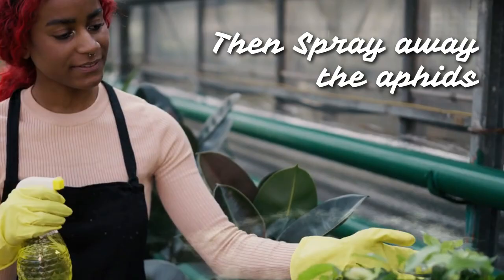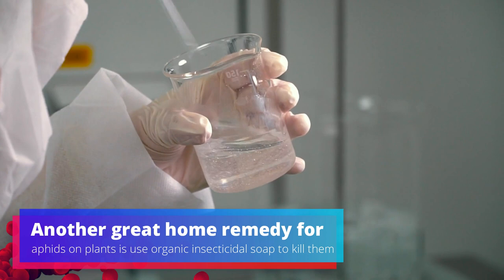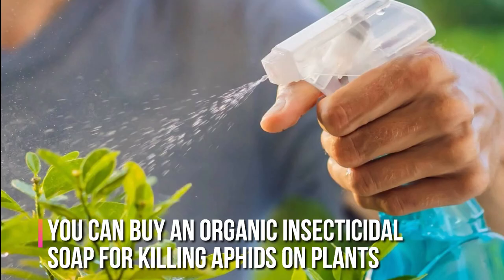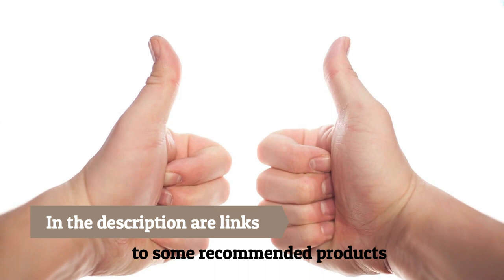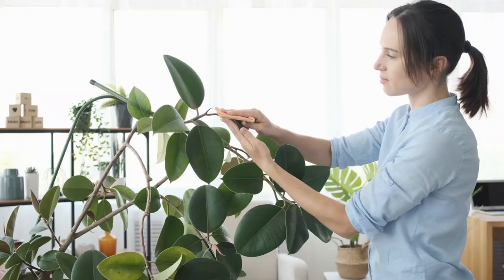Another great home remedy for aphids on plants is to use organic insecticidal soap to kill them. You can buy an organic insecticidal soap for killing aphids on plants — links to some recommended products are in the description. Getting rid of aphids with soap sprays alone can take some time, so be sure to treat your plants on a regular basis until all signs of aphids are gone.